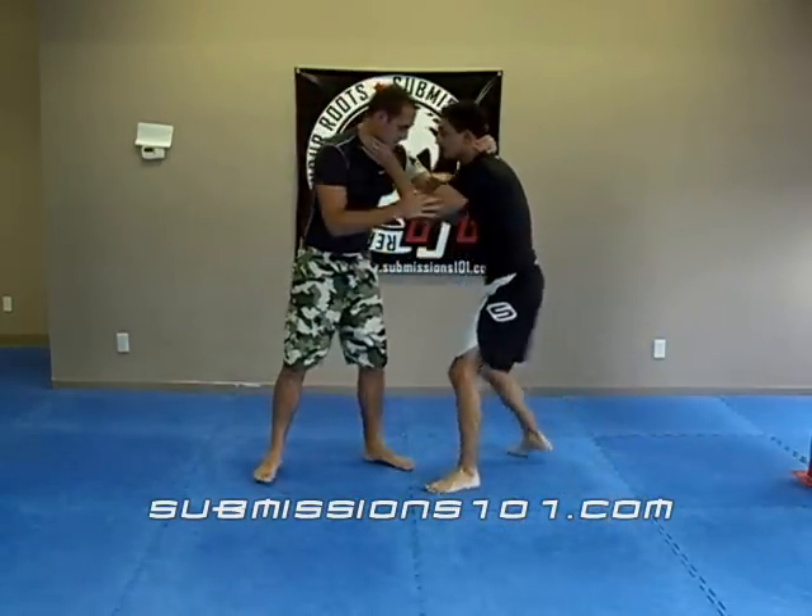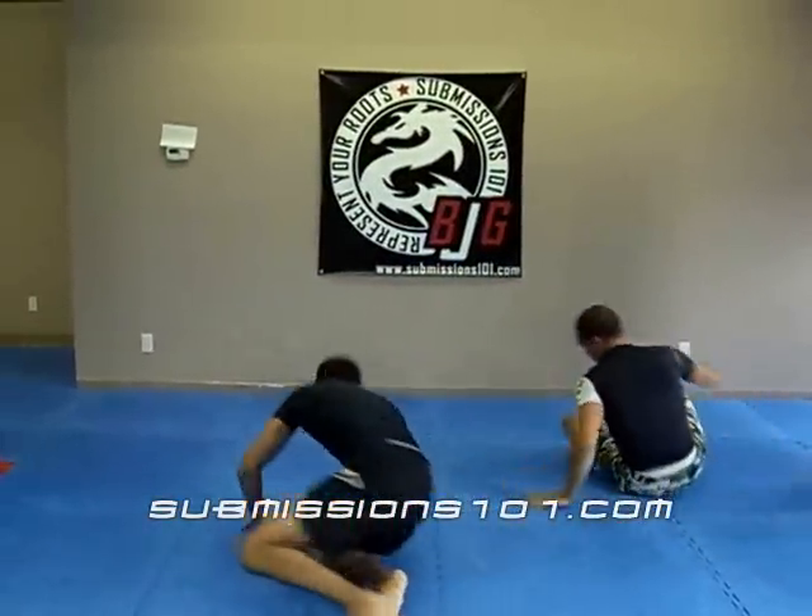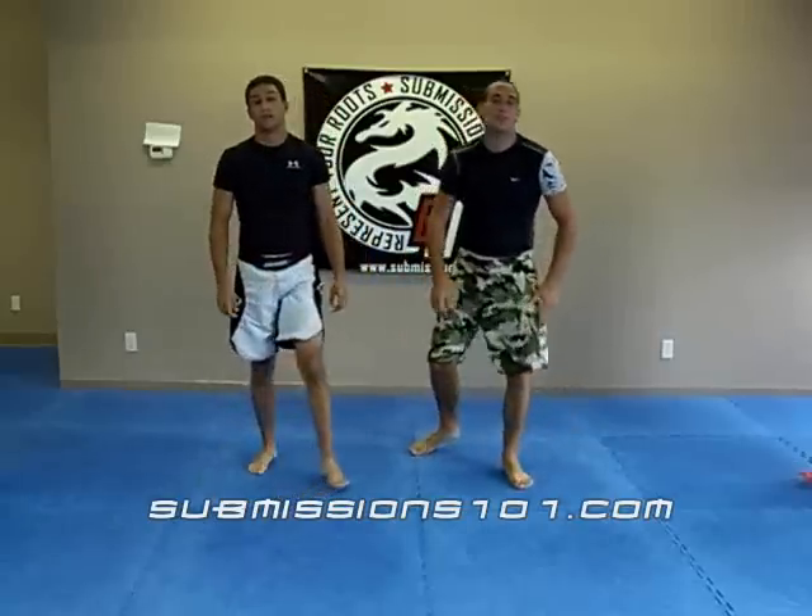So one more time in real time. We're here. Got him. Flying Armbar.